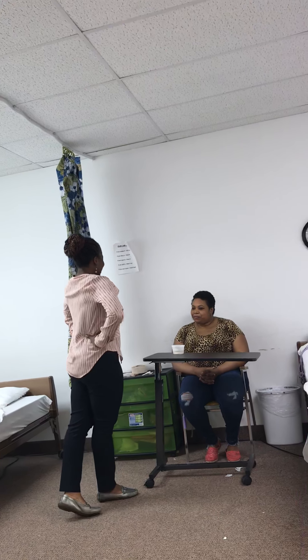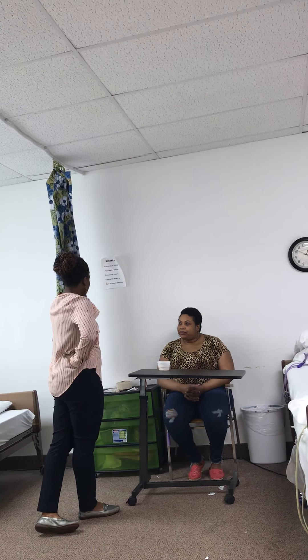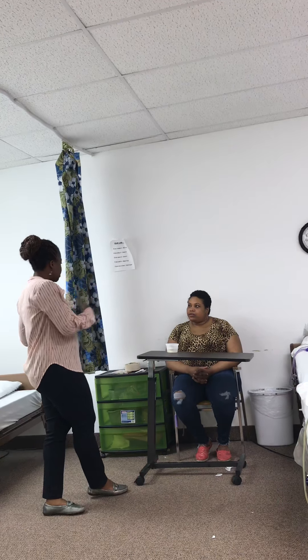Knock, knock. Hi, Miss Sandra. Hi. It's Addy again. I'm going to be taking care of you today. I'm going to be doing your denture care. But first things first, let me wash my hands and gather my supplies ready for your mouth care and denture care.